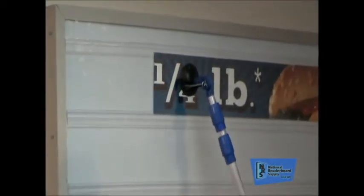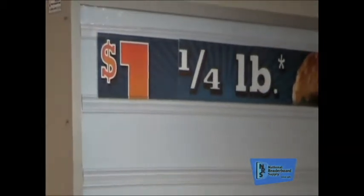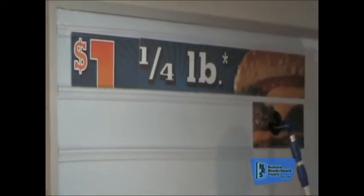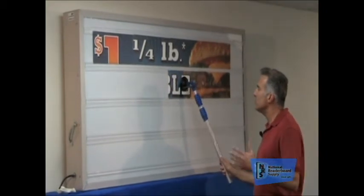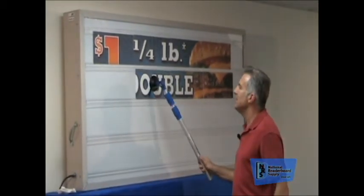Marquee Graphics look fabulous day and night. They give a nice visual image as opposed to just black letters, and they go up quickly. One of the reasons they go up quickly is that with a black letter message, you've got 20 or 30 letters to put up, which takes quite a bit of time. But with these panels, you're putting up entire visual panels all at one time — so it goes really fast, really smooth, really easily, and they look fabulous.